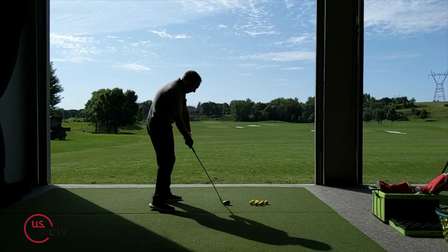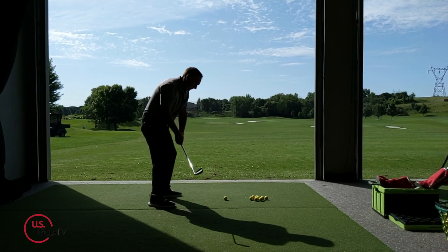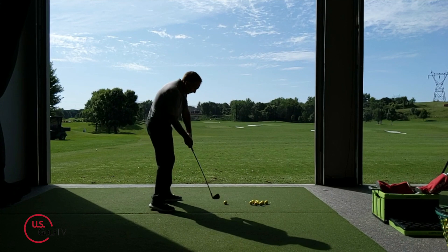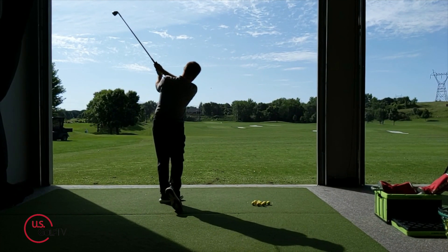Now, as you can imagine, if you're hooking the golf ball, it could very well be just the opposite. So once again you've got the club in a good spot at the top, but your body is really slow, and then you just release your arms really fast. As you release the arms, the club face closes and the ball hooks.